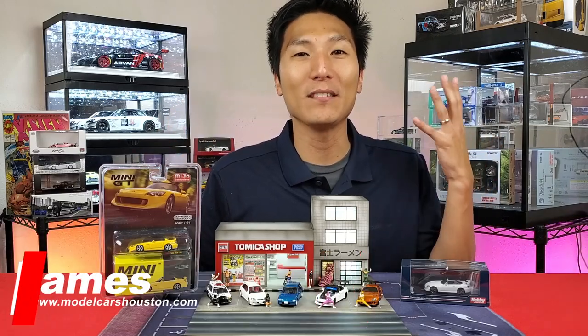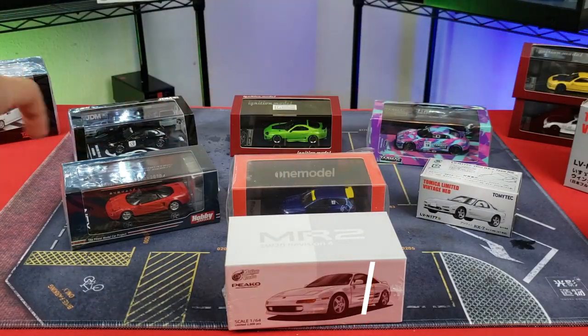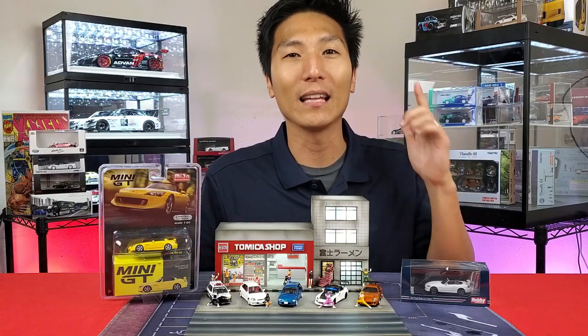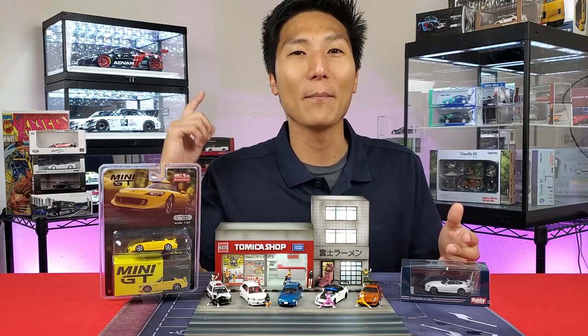Sometimes when it comes to this hobby, it can be super confusing with all the different brands, all the different makes and models. Let's not wait any longer and let's get going on the versus video. Let me know throughout the video how many Power Ranger Pigeons you see in my diorama — let me know down in the comment section below.